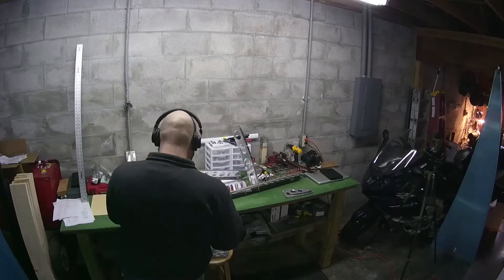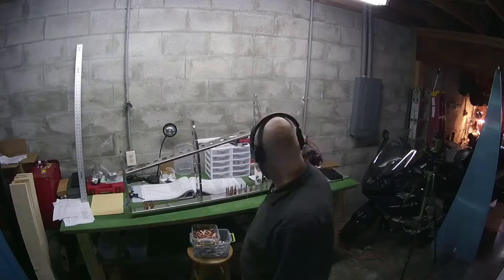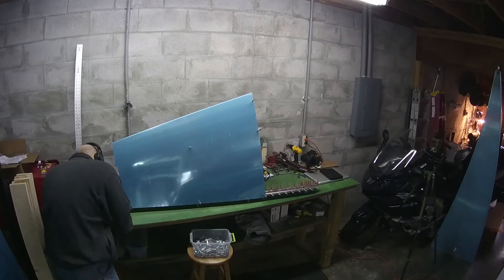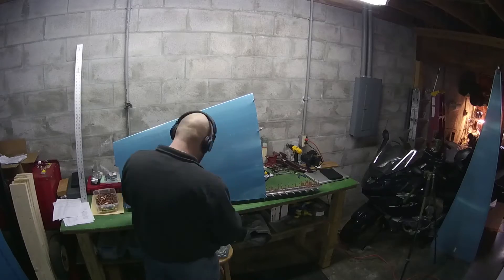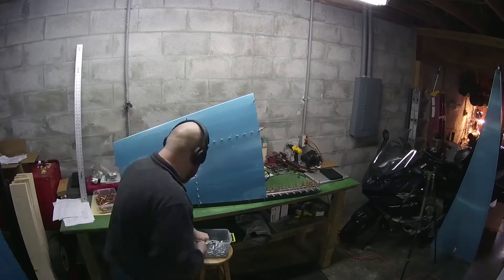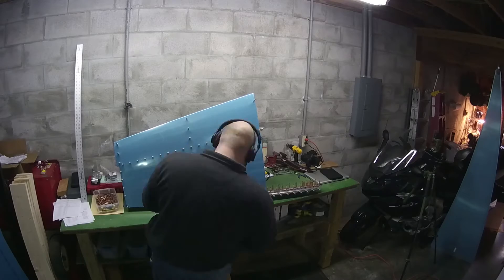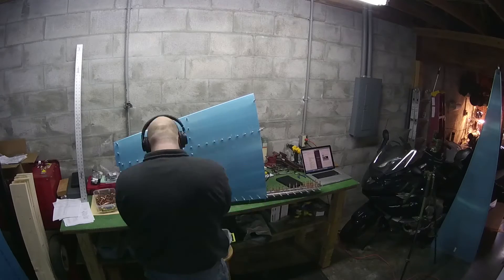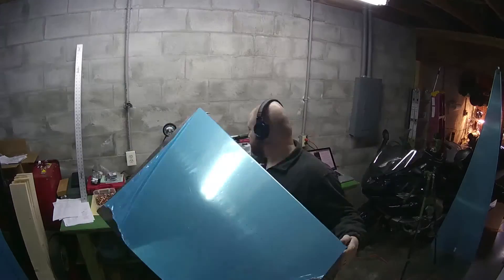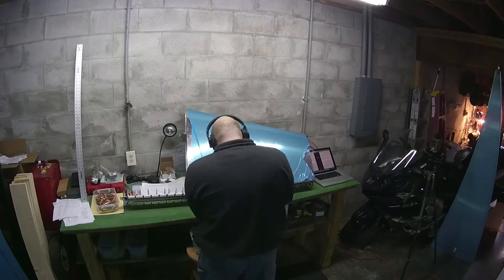Once I came back downstairs, it was time to put everything back together. This is the process of slowly Klicoing all the little bits and pieces back together and then putting the skin back on. Over the course of the next minute or two here, you're going to see me time-lapse my way back into putting what seems like 200 Klicos on. By now, my hand was really sore. And just when you think it's time to be finished, you flip it around and do it again.